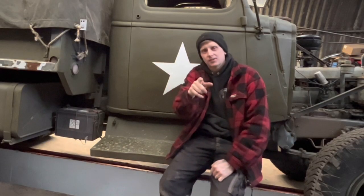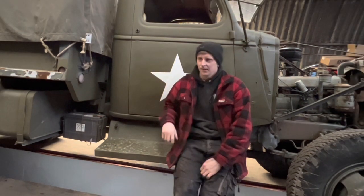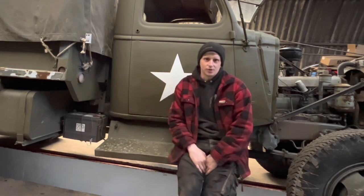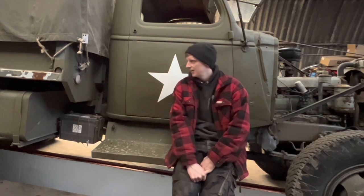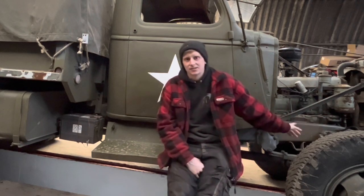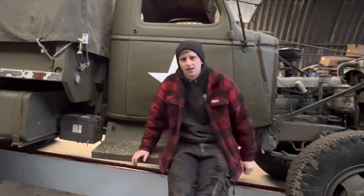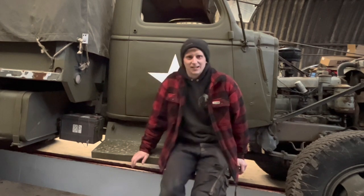Thank you for tuning in, welcome back to the channel. We're here with the truck again to get some more done. Hit the like and subscribe button - it does help with these videos and keeps me wanting to do more. We're going to get into the brakes this time. I've got some of the panels being shot blasted at the moment, so I'll do that for a different video. For this video, it's going to be stripping the brakes down and rebuilding the brake system back up. So let's get into the video.